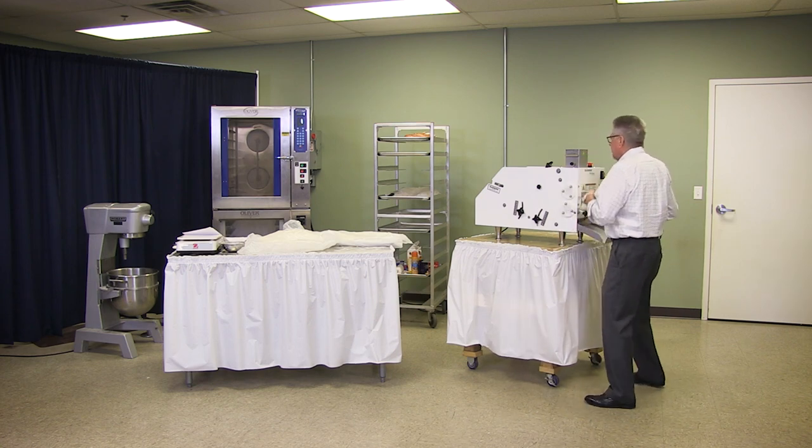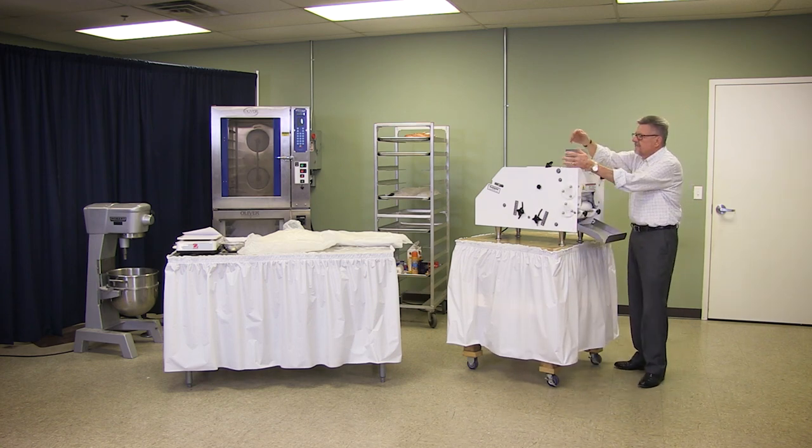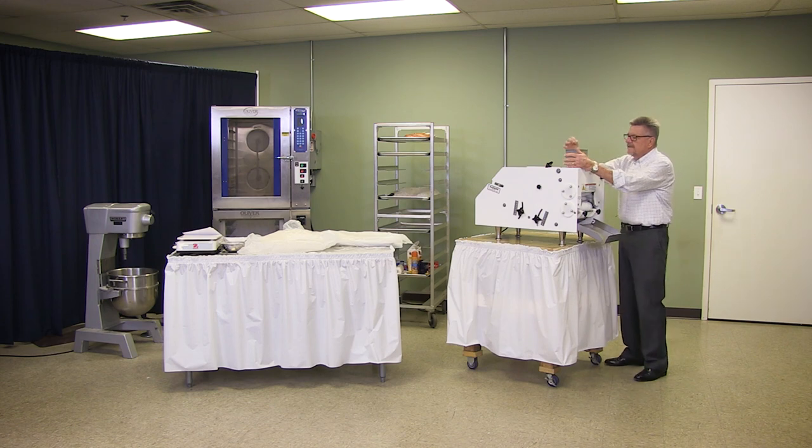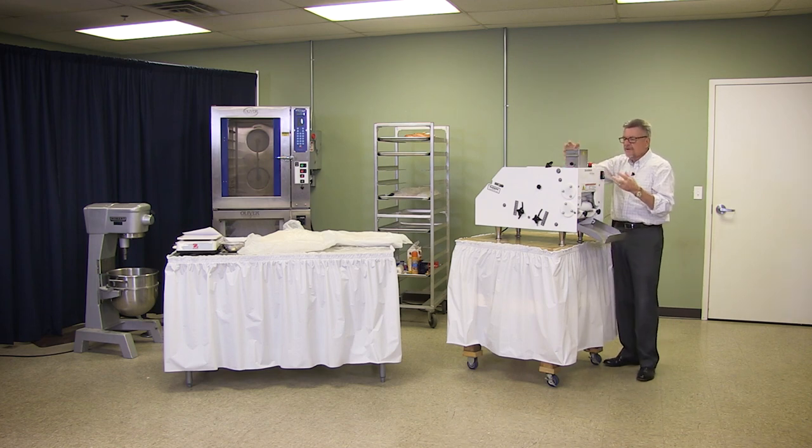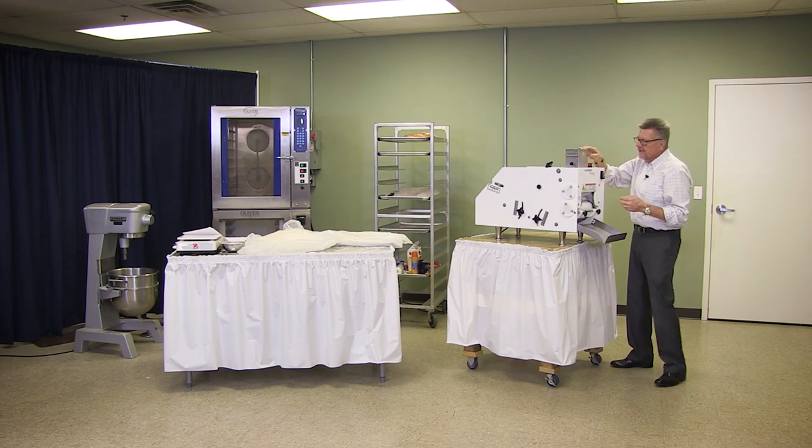But you set these. Here is your drop channel — you open this to the proper opening. You can look down in here and see what size you need for your piece of dough. So you open this up and try to keep it centered.